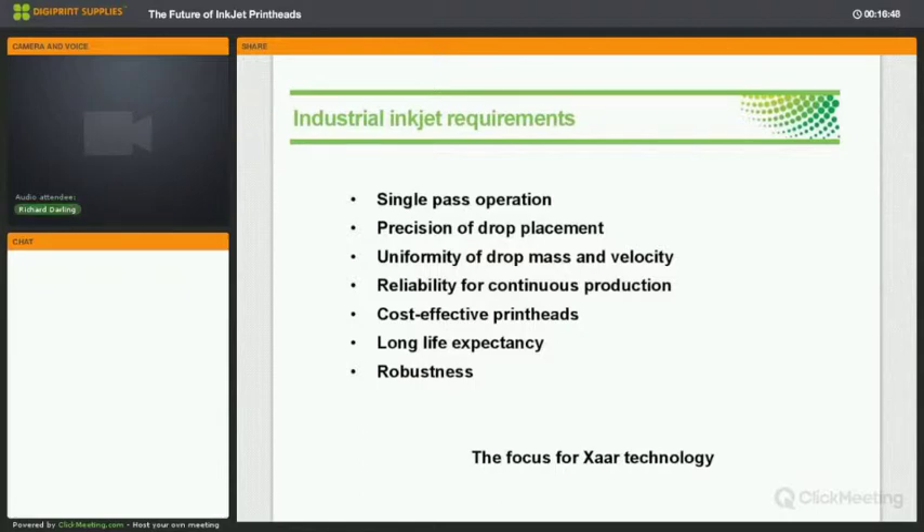You also need reliability for continuous production — downtime costs money, it's inconvenient and causes knock-on effects. Long print head life expectancy is absolutely essential, and robustness goes along with that. The focus of our technology is to make it so that the print head will last a defined period of time. Reacting to unpredicted failure is expensive, whereas planned maintenance is much less costly.